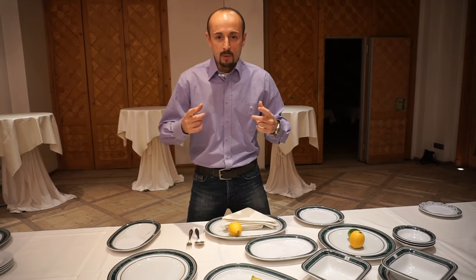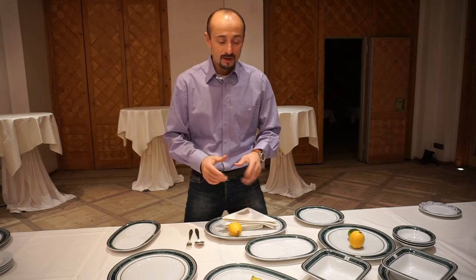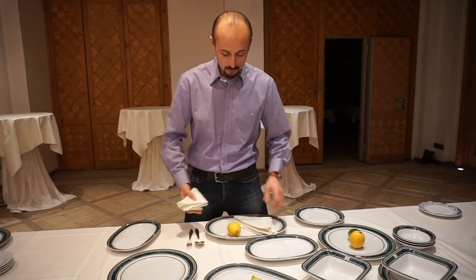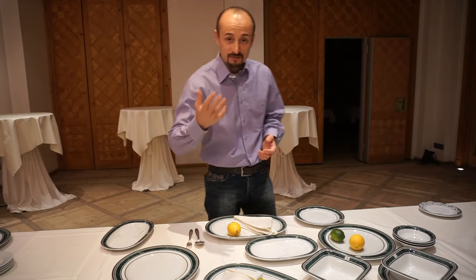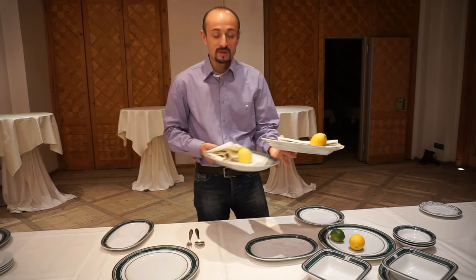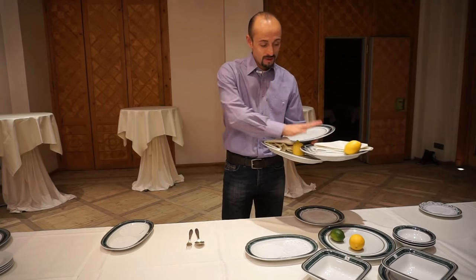Now moving forward — another important point about bussing plates. What I watch for, because it makes my job easier: identify the plates that still have food on them. Let's say there's food here, some potatoes left on this plate, but this guy ate everything so his plate is empty. What I'm going to do is take the plates that still have food on them first and make my platform with those plates.